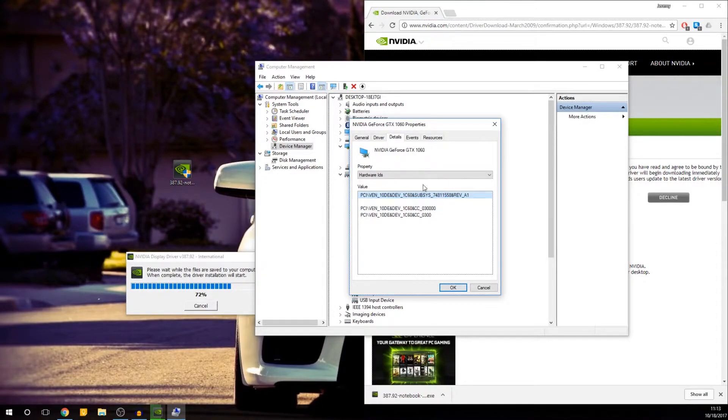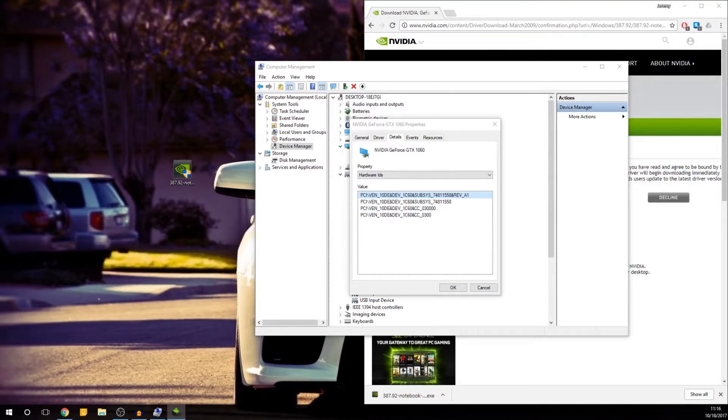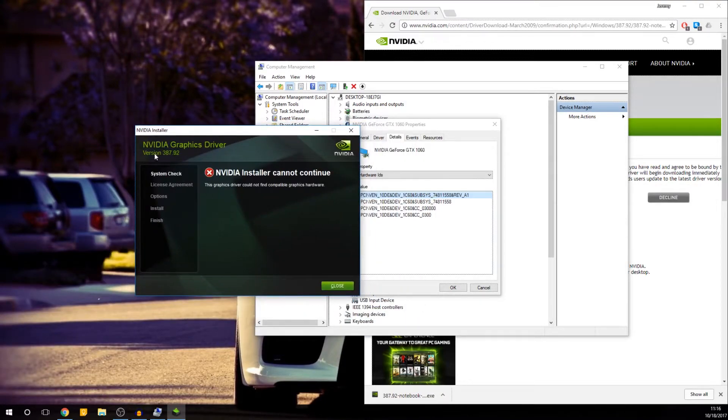The Nvidia installer has to find this particular subsys number so it can install the driver for this particular laptop. To do so, we need to change one of the driver's files, which is called the INF file. The INF file is the file that contains which computers are able to install the Nvidia driver. The Nvidia graphics driver installer fails because it's not officially compatible.